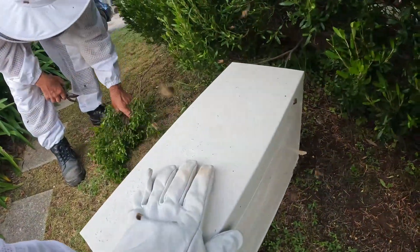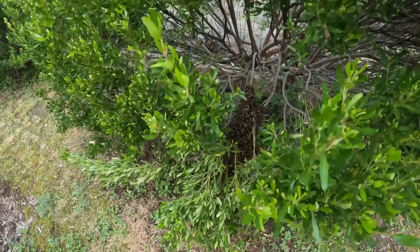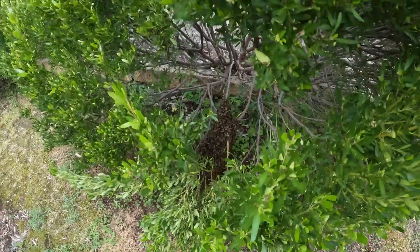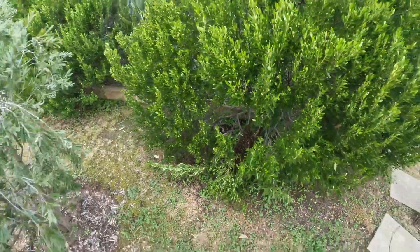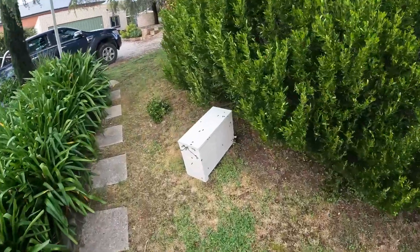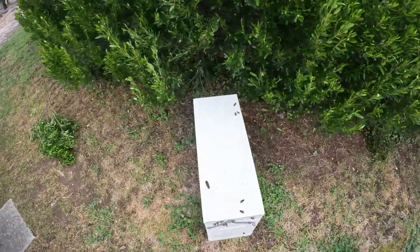You should feel the buzzing inside there! We're going to use the same technique on this one. This swarm's a little bigger, so we'll probably use a full-size box rather than the nuke. A nuke is a nucleus — it's only a half-size box, which is why it's a skinny box.